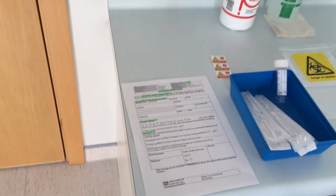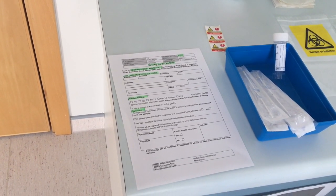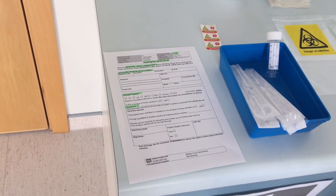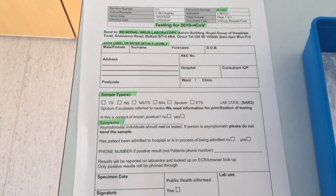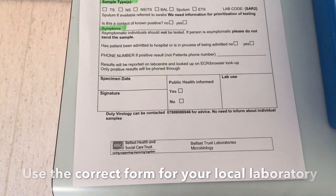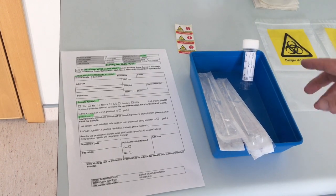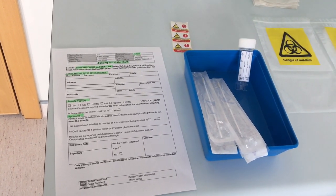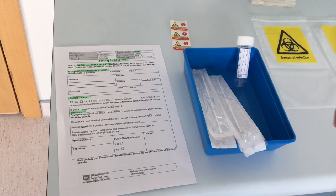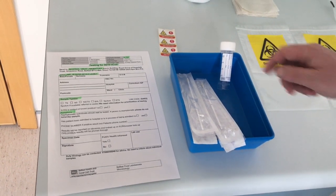First, I'm going to show all the different things we need in order to take our sample. Most of these things we will have outside the patient's room and we will do all our preparation outside the patient's room. We need a request form — this is from the regional virus laboratory in Belfast — and you need to fill that out completely. We use two dry swabs, one for the nose and one for the throat, and then we have a white top universal container that these swabs are going to be broken into. Please remember, before you go into the patient's room, to fill out all the details on the request form and on the universal container.